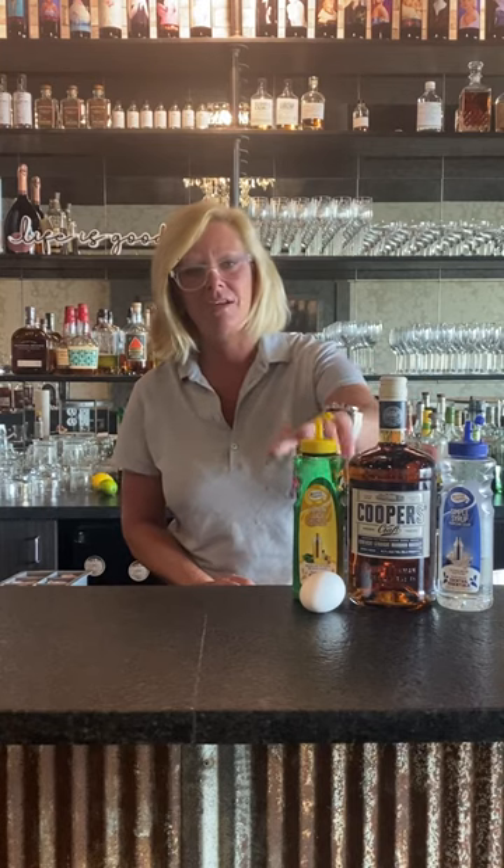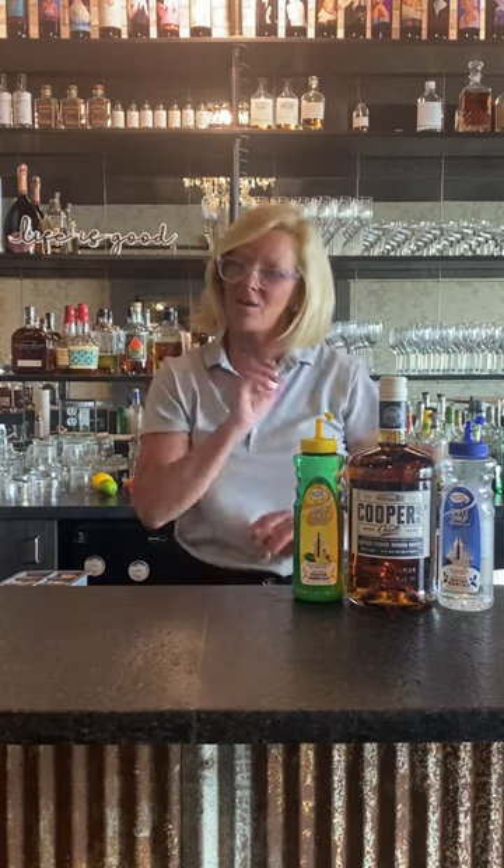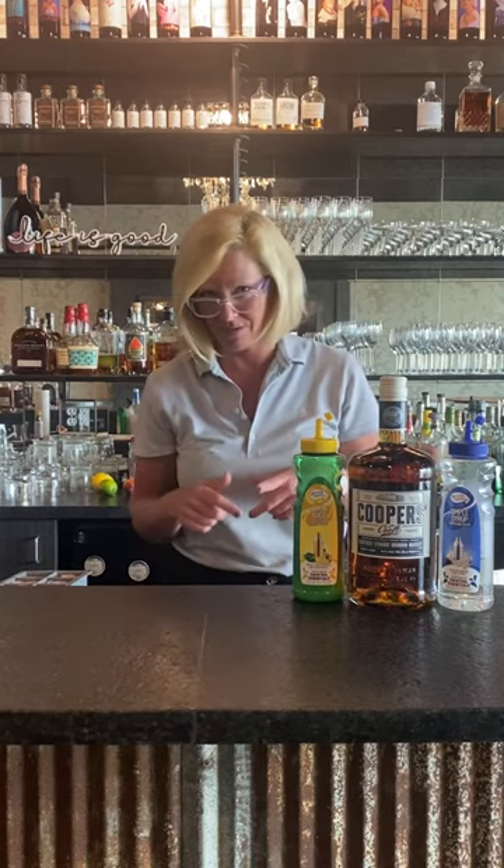So this is the old, old, old recipe. We're going to use Cooper's Craft, Master of Mixes Lemon, Master of Mixes Simple, and an egg white. Yes, an egg white — that is what all of the original recipes call for.